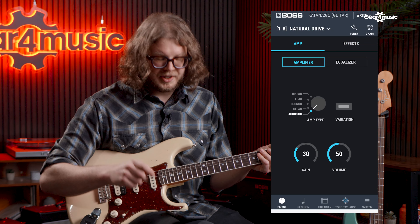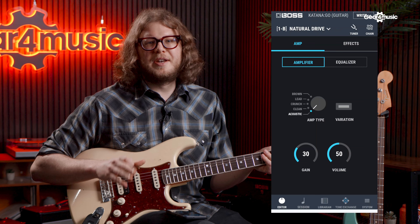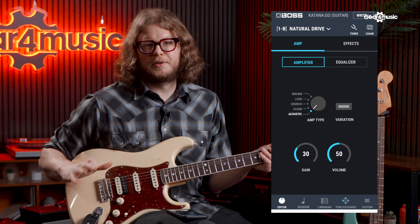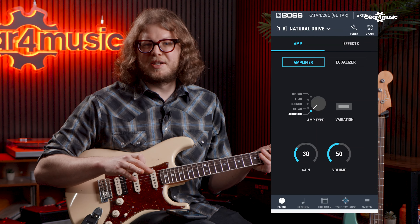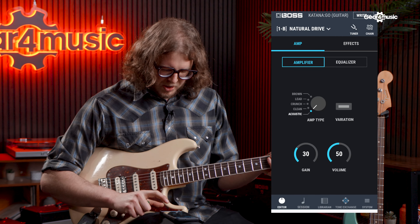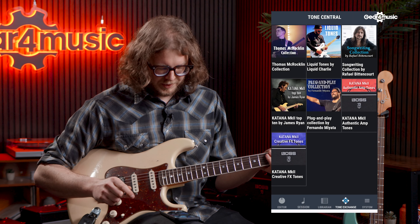The cool thing about the app and the Katana Go is that you don't have to use the app at all — you could never touch it if you didn't want to. All the presets are in there and super easy to scroll through. You could even just open the app once, make the edits you want to make, and never touch it again. It's there if you want it. You can also access Boss Tone Exchange in the app, which lets you download different patches from all sorts of different players — a really cool thing.